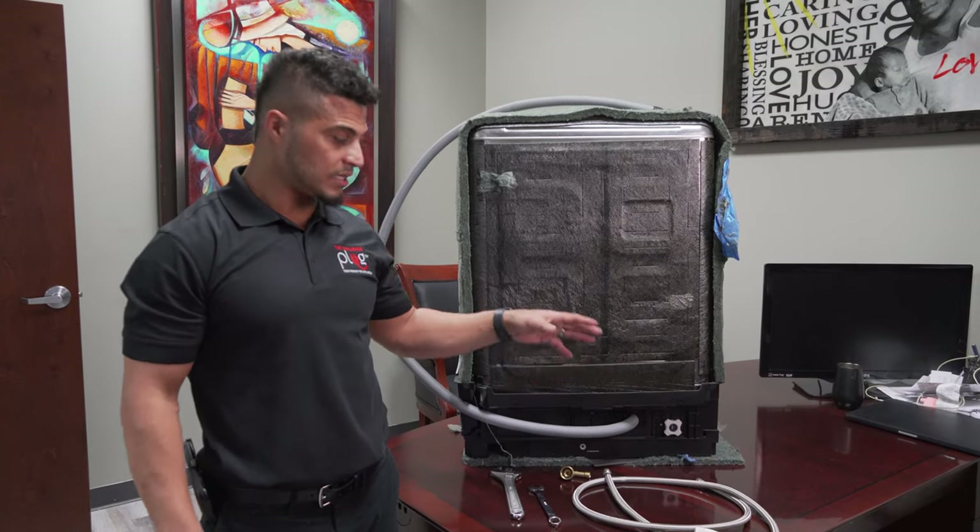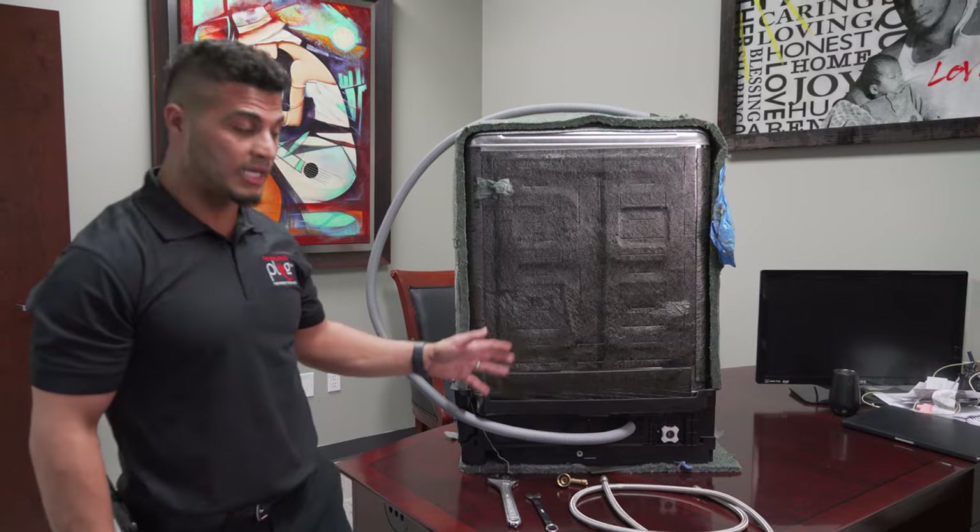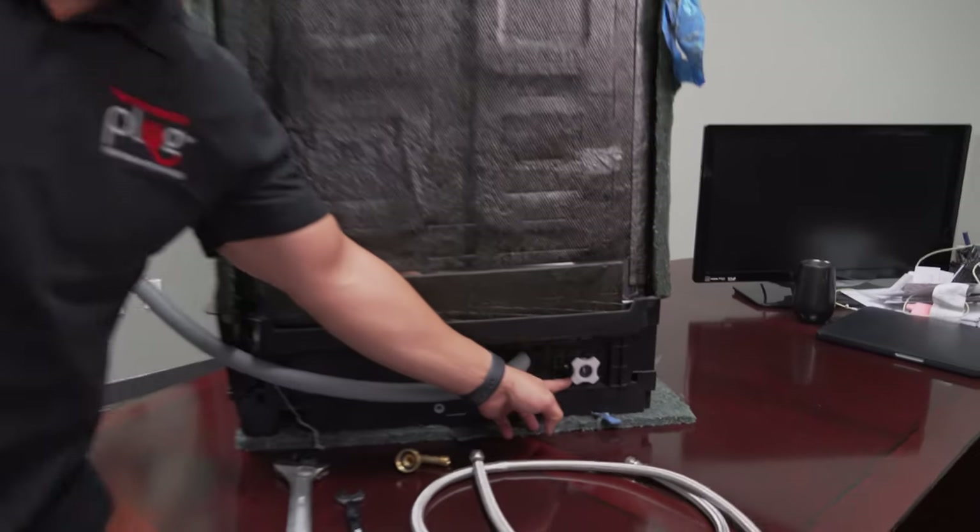In this video, I'm going to show you how in a couple quick steps to connect your water supply line to a Samsung dishwasher that specifically includes this plastic connection.